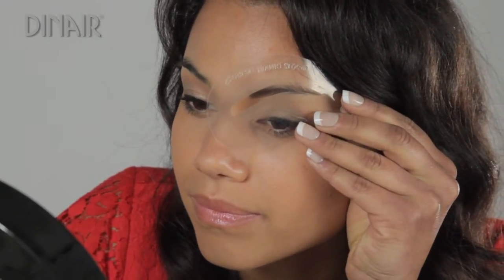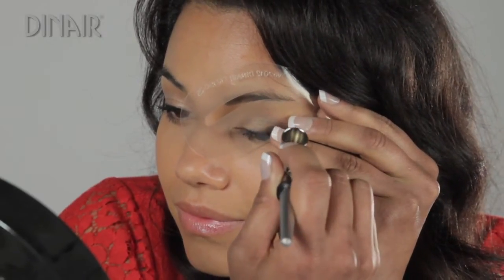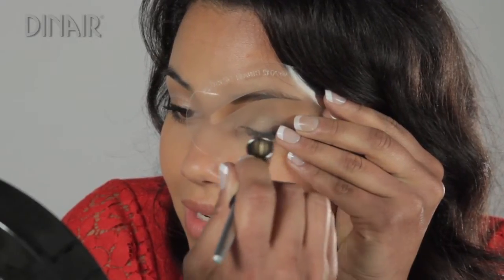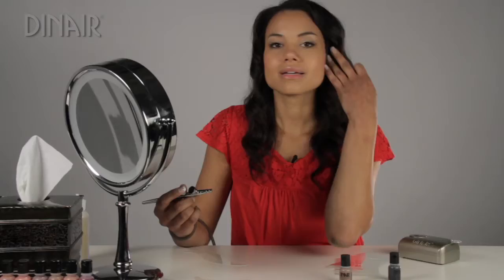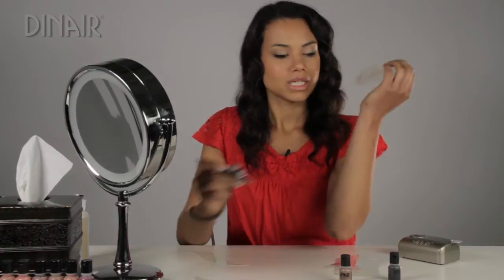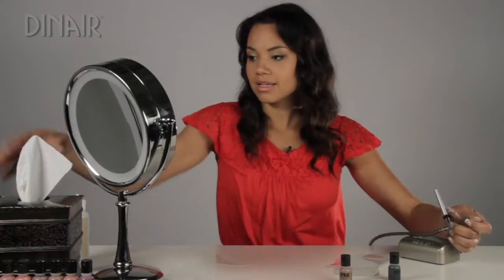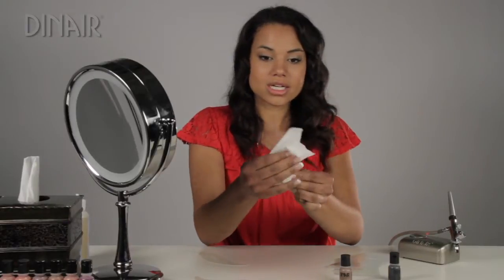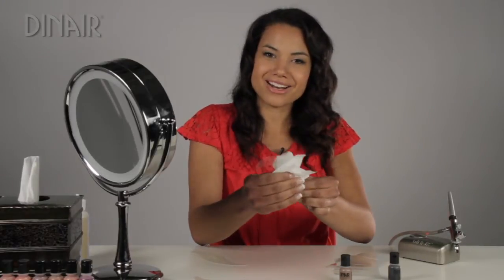Once I spray to the arch, I lift up the stencil and readjust the tip, then spray it in. And my eyebrow is full. Now when I do the other side, I want to make sure that I wipe off the stencil, because I don't want that makeup to get on the other side.